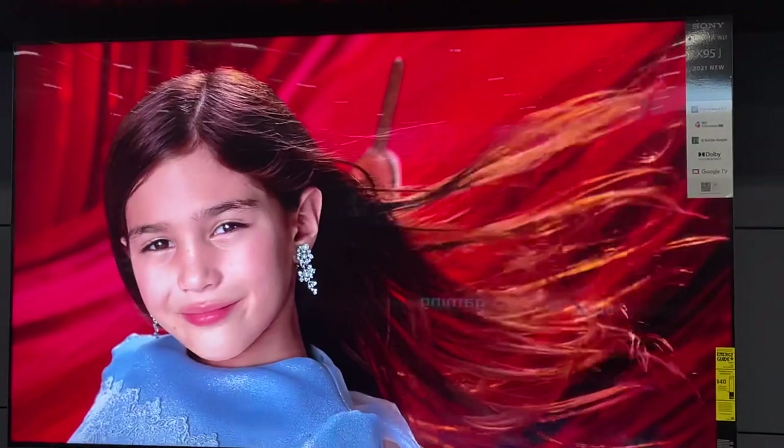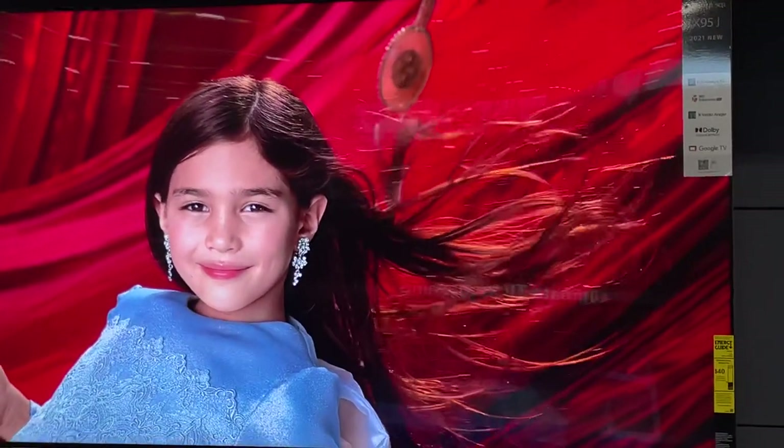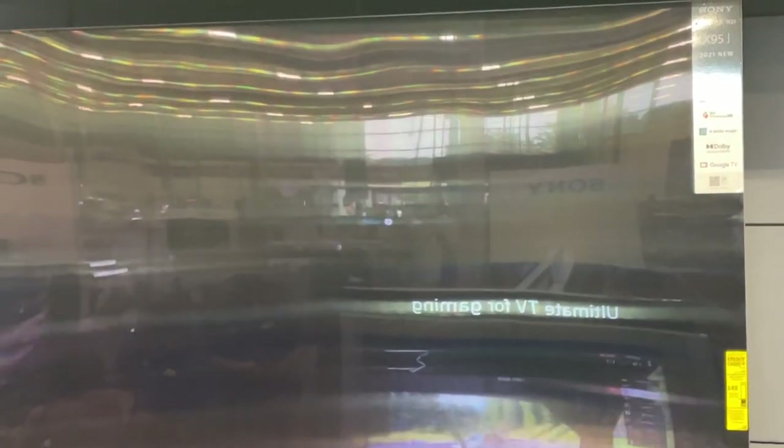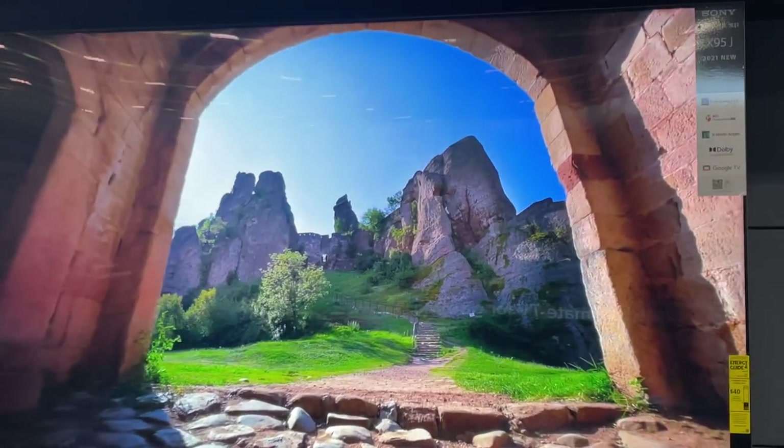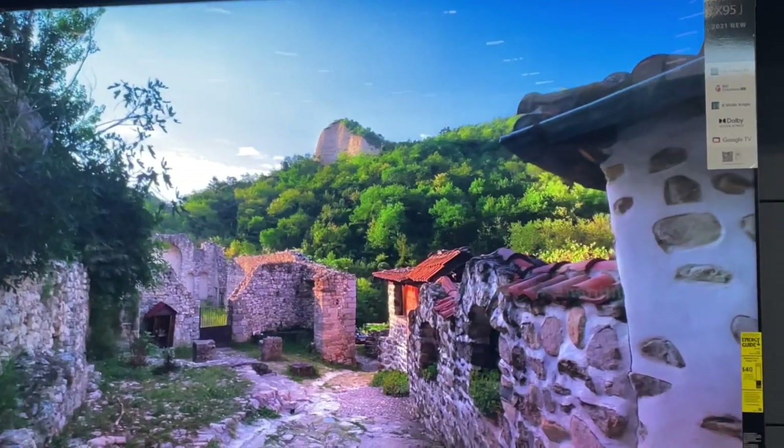Very, very sharp picture — looks really nice. It's a very bright display. I love this demo. I've got to see if I'm ready to get this — I think I'm gonna go ahead and get it.